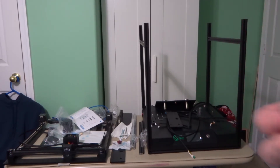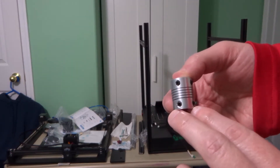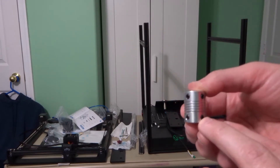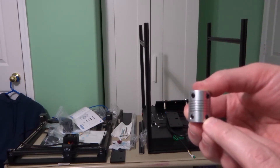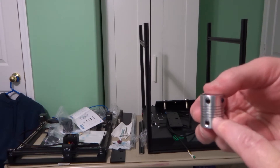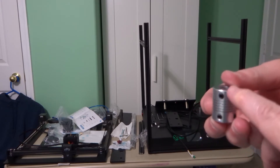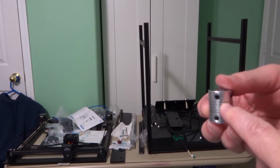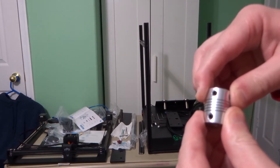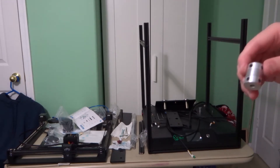First thing we're going to do is put on the couplers. The couplers have two set screws on each side. Make sure that one set screw is on the flat of the motor shaft and then tighten the other one down — only one will be on a flat. Also, don't go all the way down on the stepper motor shaft; the shaft should stop just slightly above the set screws. When you put in the threaded rod, it should come down just slightly below the set screws, leaving a gap between the two. This allows the coupler to flex as needed if there's any wobble or misalignment in the z-axis screws.